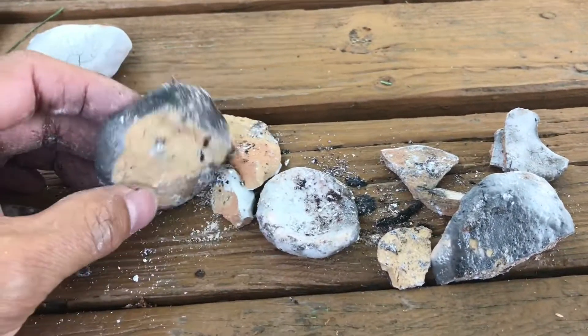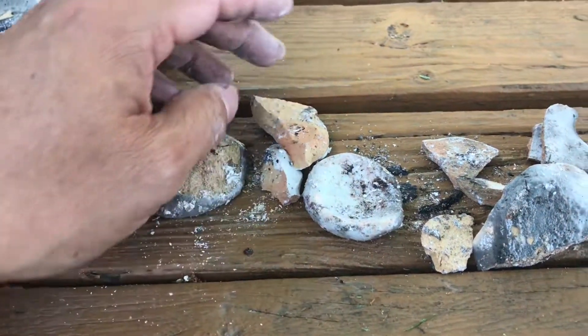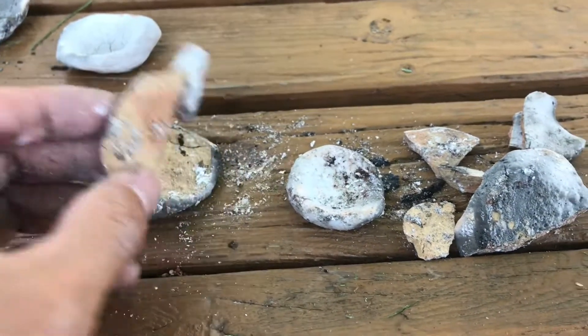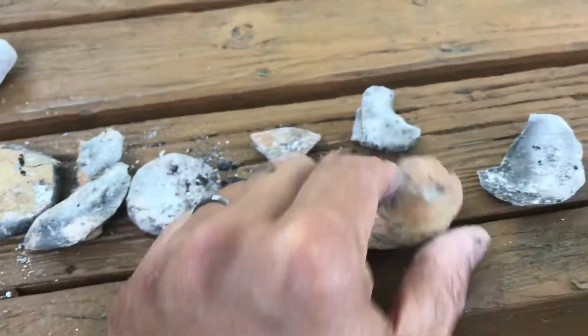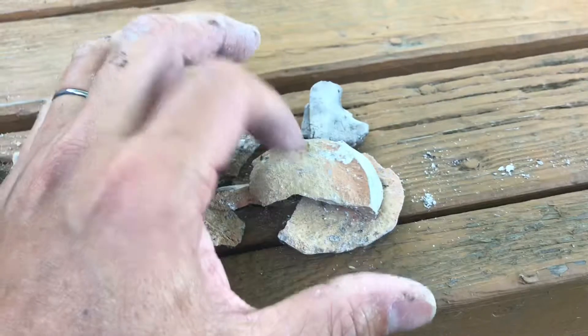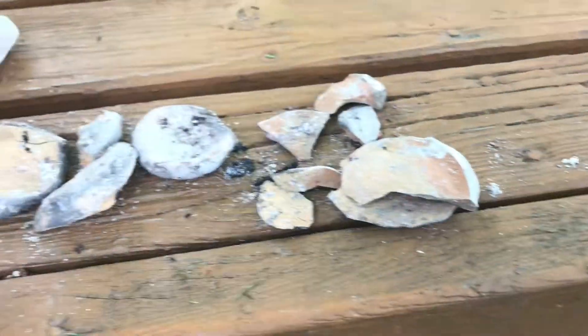These broke in pieces right after we put them in the fire, most likely because of thermal shock. We should have preheated these little guys. All of these are in pieces, but they didn't actually become ceramic — they just cracked. We need to test them.